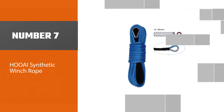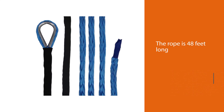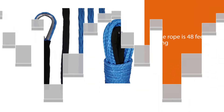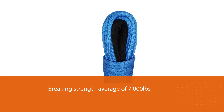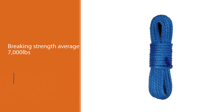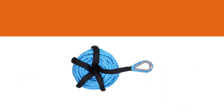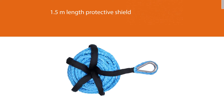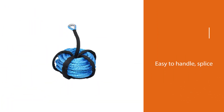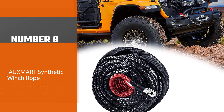Number seven: the Hoaai synthetic winch rope. Priced at the lower end of the spectrum, it may be missing a few features found on premium ropes, but Hoaai has still packed in a lot of useful features. The rope is 48 feet long and has a breaking strength of 7,000 pounds. The hook attachment I-guard is very tough and well-designed. You also get a 1.5-meter length protective shield to extend abrasion protection. This synthetic rope is easy to handle and splice with no sharp frays.